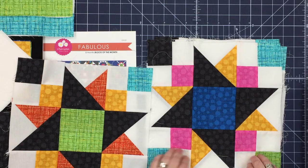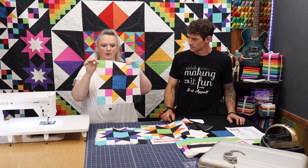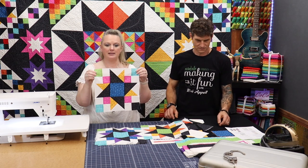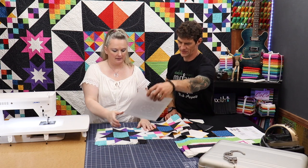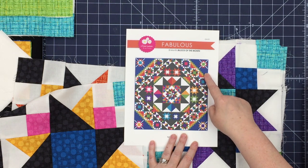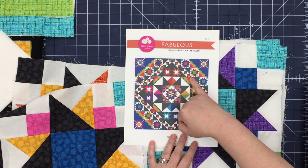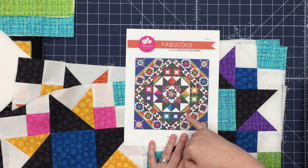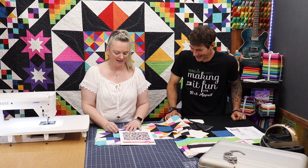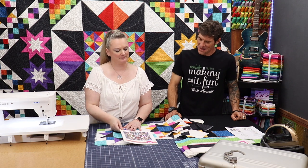I'll show you what each block looks like. The orientation you need to pay the most attention to is this green block in the corner and this black one, because they line up with other quilt blocks in the design. The stars line up with the Alex blocks that we did in month two, and it creates that line of green. Then the black squares line up with the Joe block from month four. This is very important for the whole design process.